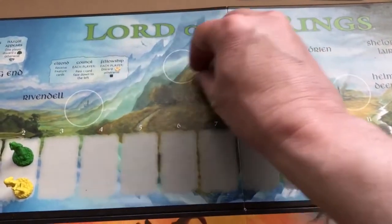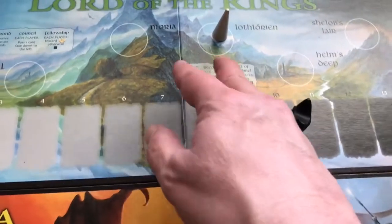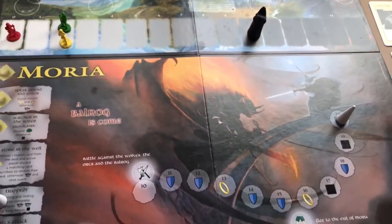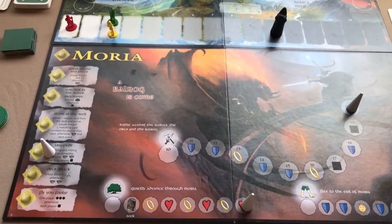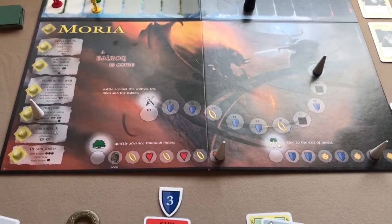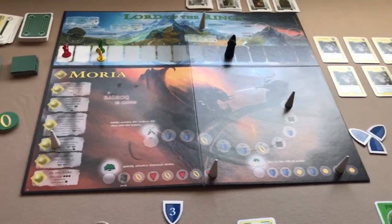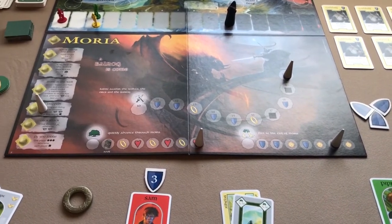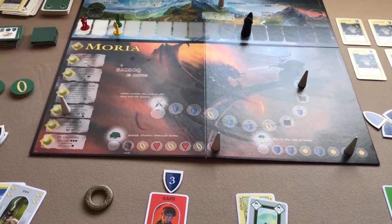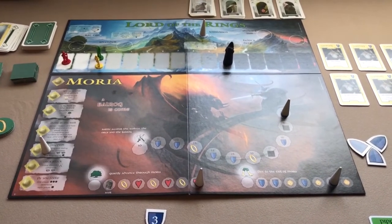Next you move to Lothlorian, flip the board over, and start a new scenario. That's how the game plays — that should give you a pretty good idea. I did play it again yesterday, my second play, and I think I enjoyed it more than I remember from my first play.